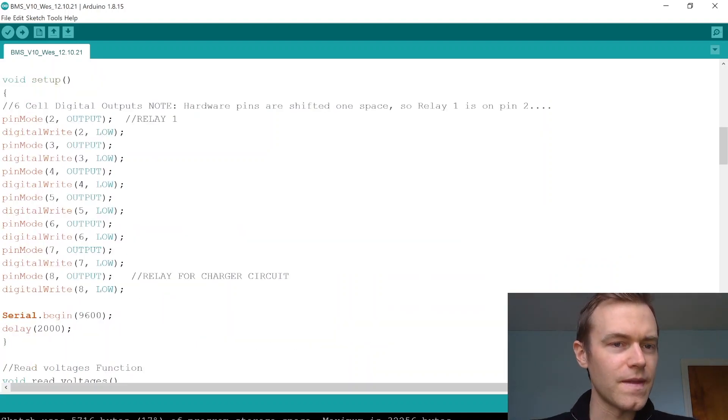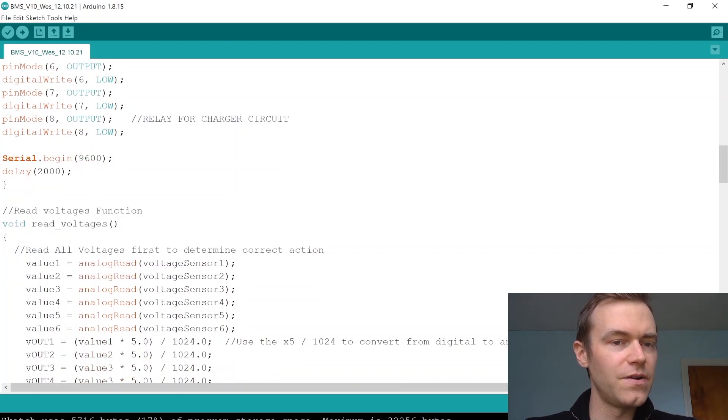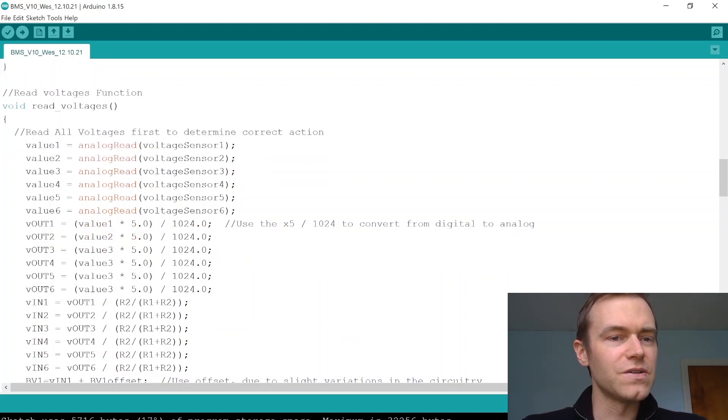Moving to the void setup, we have the pin modes for the relays. There was one shift in wiring where pin mode two is actually relay one, which is noted in the comments. We use serial.begin(9600) for communication speed, and we delay two seconds on startup to prevent errors upon initialization.